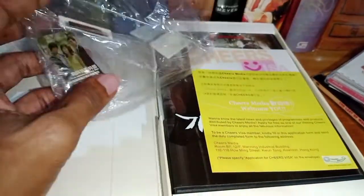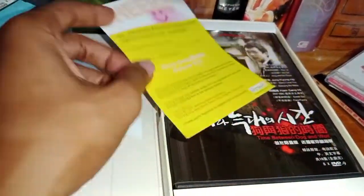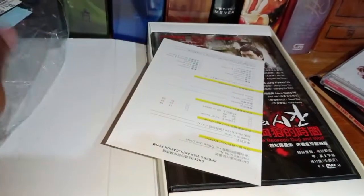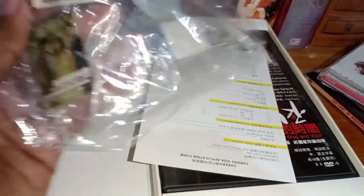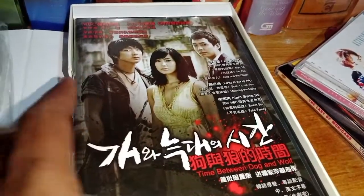I bought it brand new and sealed. That's the package, the plastic seal. And then this is some kind of promotional stuff to redeem a poster — they advertise this one with a poster. I guess you need to redeem that by mail. The actual DVD is inside this box, which is bulkier because...